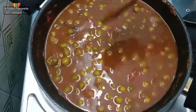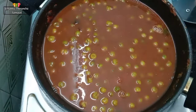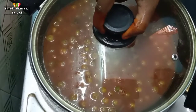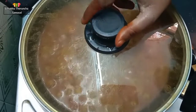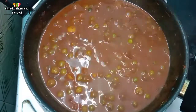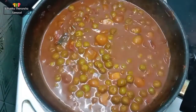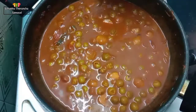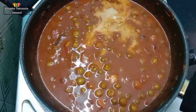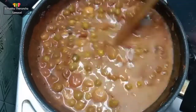Now you can see that you can use it as well. Let's put it in the middle of the pan. Let's open it. Now the new soup is ready. The next one is the first one. We will need some oil.